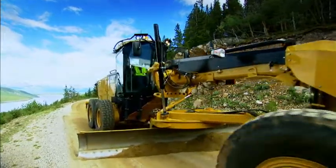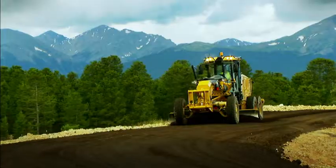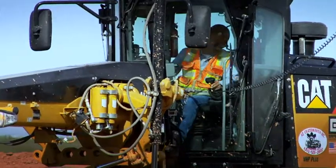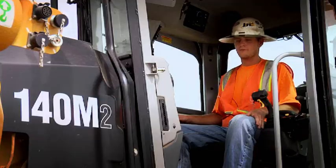I prefer the M Model Grader. I really do. The steering is a little different — that took more getting used to than anything else. The rest of it was really pretty quick. I was able to be productive immediately. When I first started finishing with it, I loved the visibility — how you can see so much more.